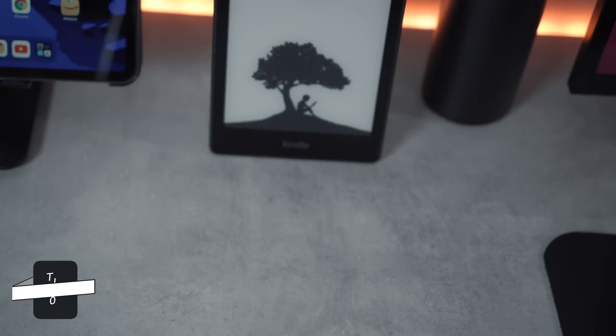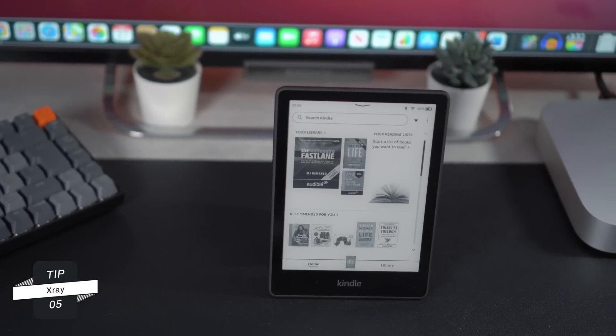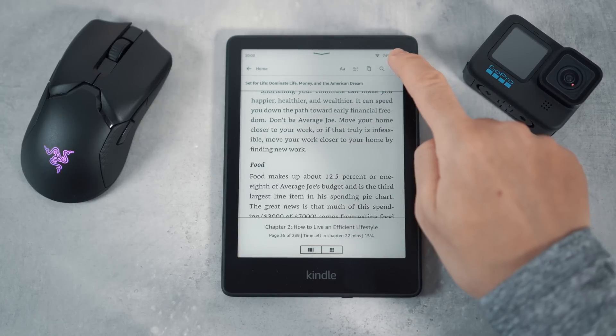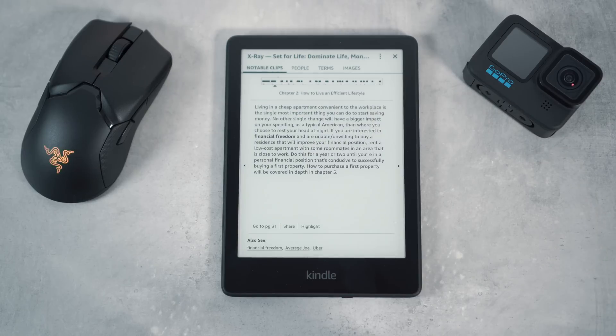The next tip is really handy, especially if you're reading a book which contains various unfamiliar terms that you don't know and would like to understand. This can be done by accessing the X-Ray feature by heading over to the three dots at the top right hand side of your Kindle screen, then tap the X-Ray option.